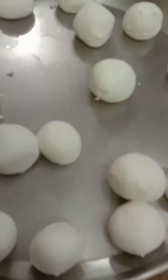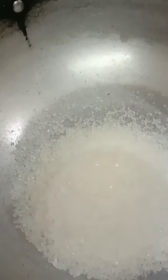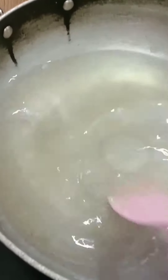You can totally adjust the size of the Rasgullas as per your choice. Now heading forward to the next important step — making the Chashni. For that you need 1.5 cups of white sugar and then add in 4–5 cups of water. Let it simmer until it comes to a boil, and we don't have to make it too thick.